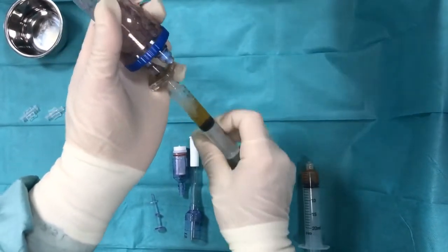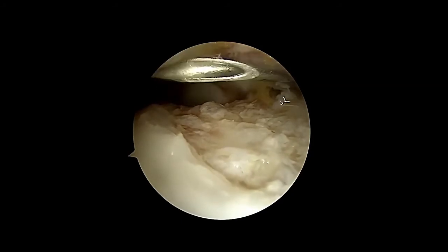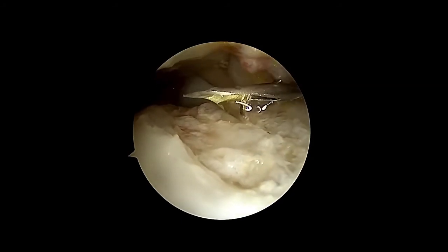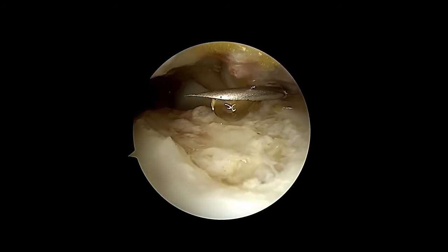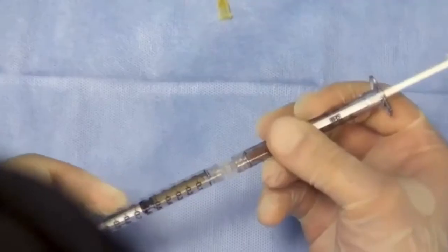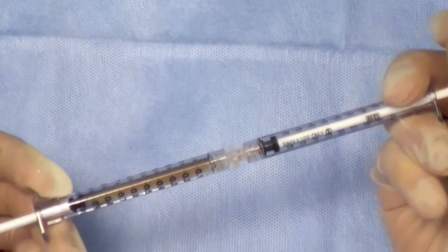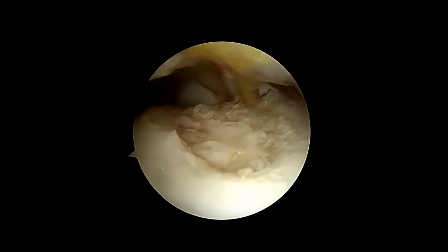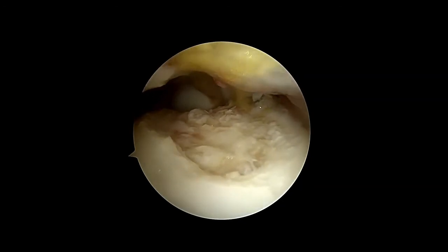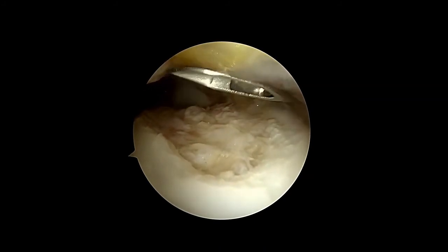Apply some drops of the thrombin solution on top of the defect to initiate gelling. By mixing ACP containing fibrinogen and autologous thrombin solution at a ratio of 1 to 1, a stable fibrin gel is created to fix the cartilage particles in the lesion, simulating the last step of the coagulation cascade.